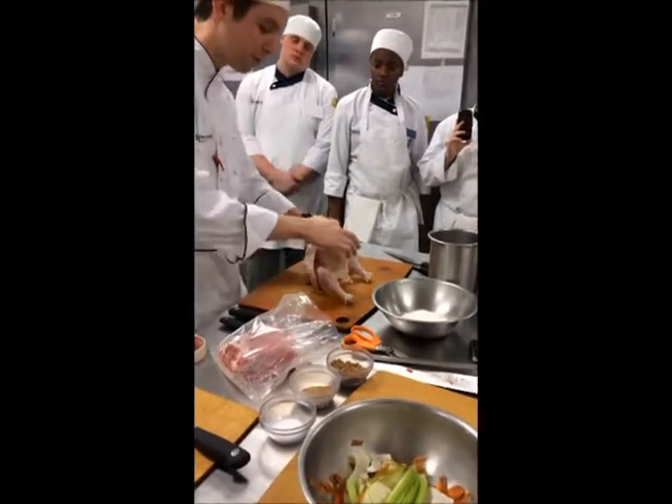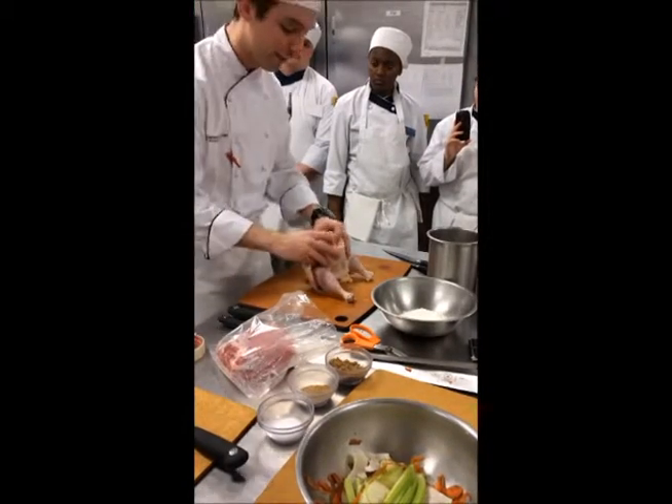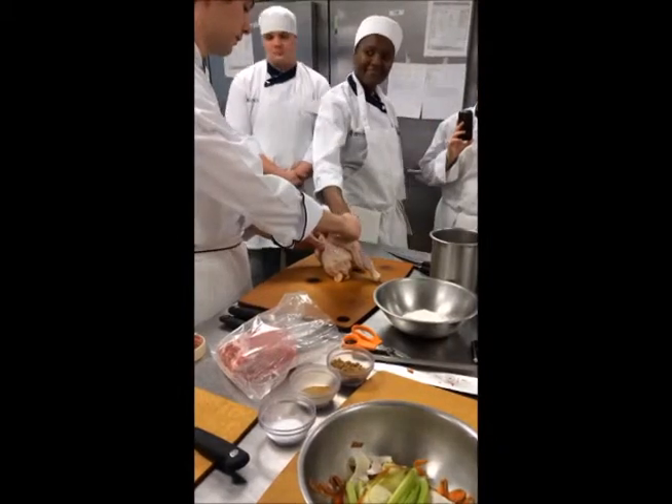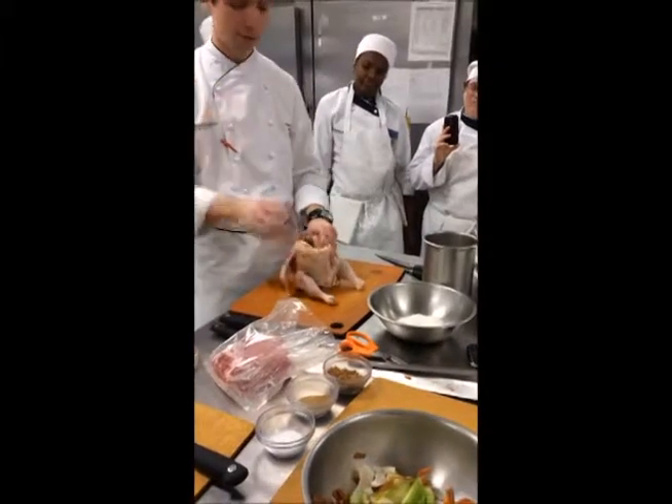When you're carving, look how much breast is underneath that wishbone. The wishbone is the collarbone of the chicken — I can feel it right here. It's right there, just like your collarbone.